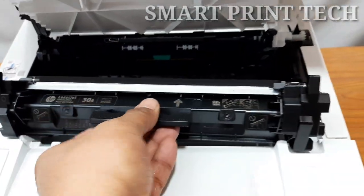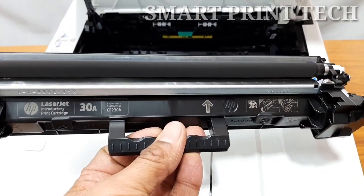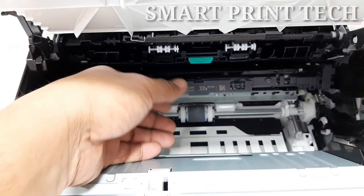The toner cartridge should be taken out first. Hold the toner cartridge by the handle and slowly pull it out. We can get approximately 1,600 prints from this toner.